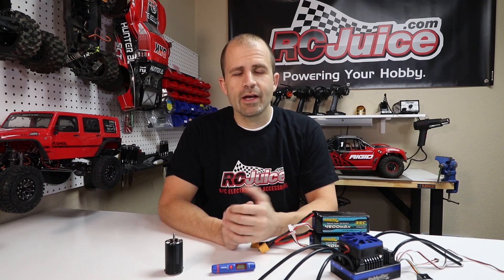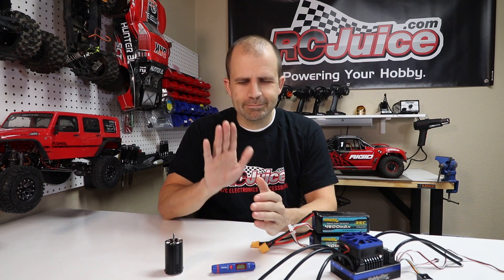Hey guys, I'm John, the founder of RCJuice. Thanks for taking the time to check out another video from our workbench today. We're going to talk about a topic that after a lot of years of being in this business we can say is by far the number one most misunderstood topic of our hobby — voltage and KVs of motors and ESCs, and what you can safely run.